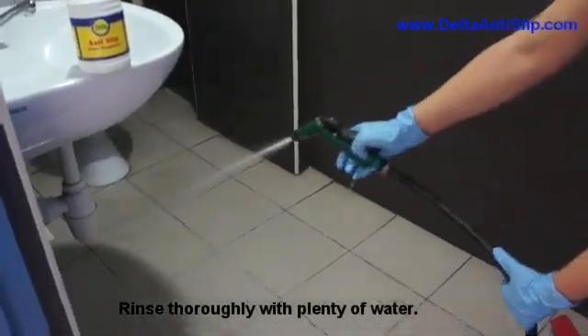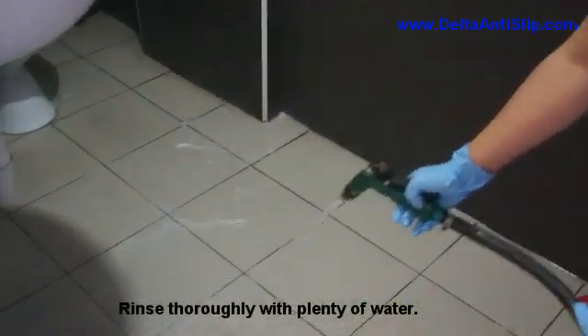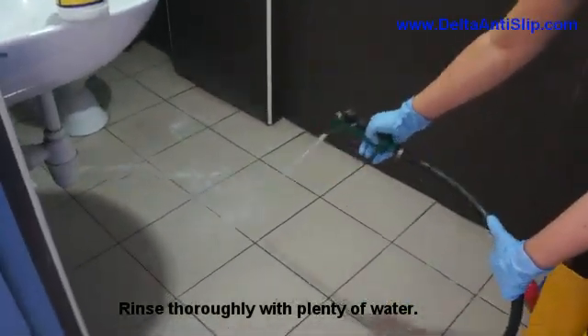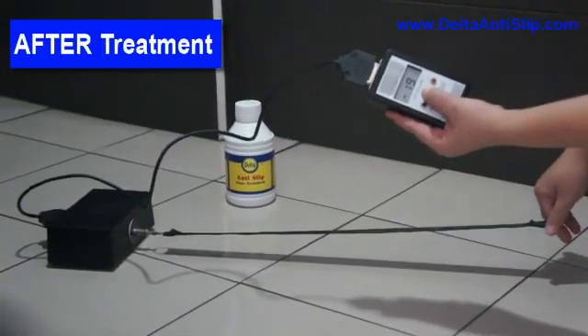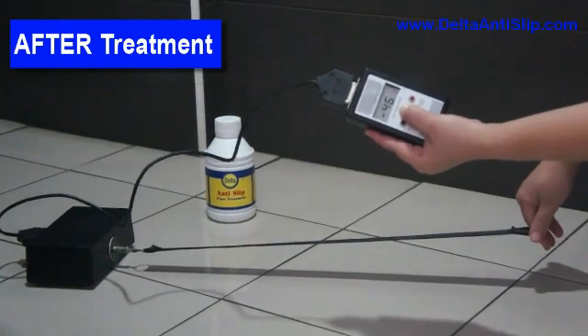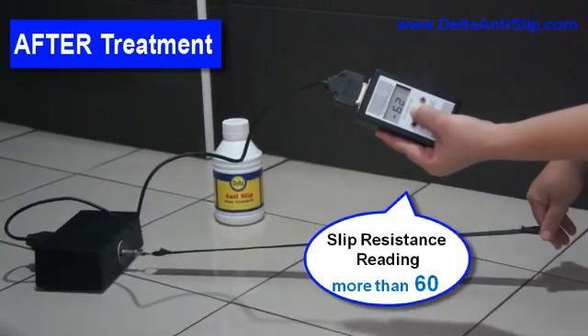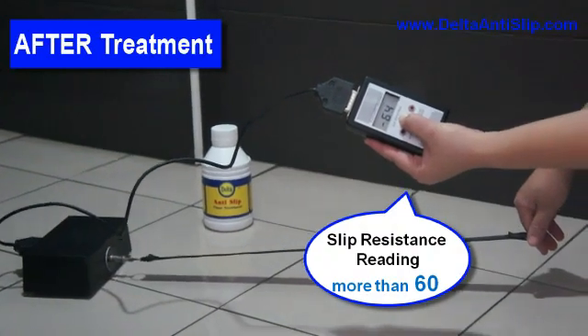Rinse thoroughly with plenty of water. After treatment, slip resistance reading: more than 60.